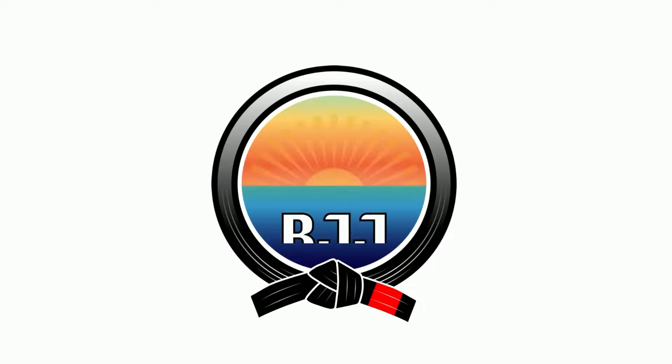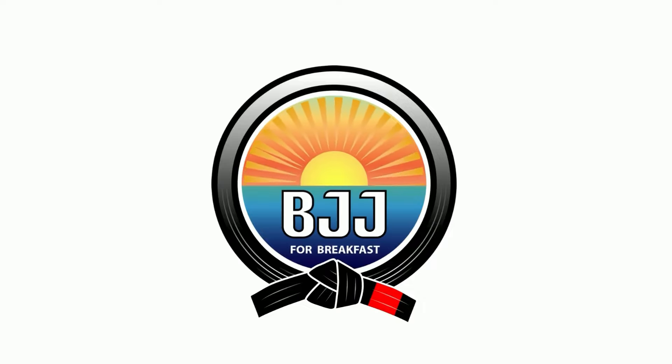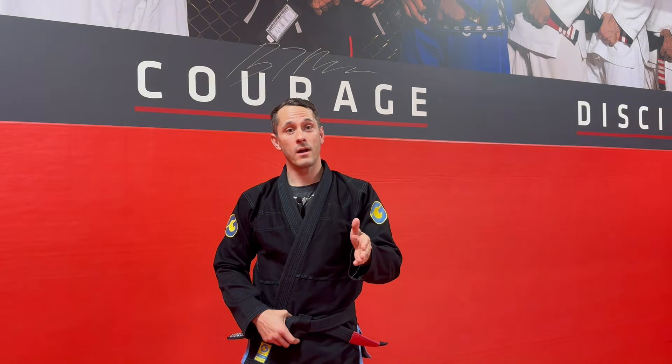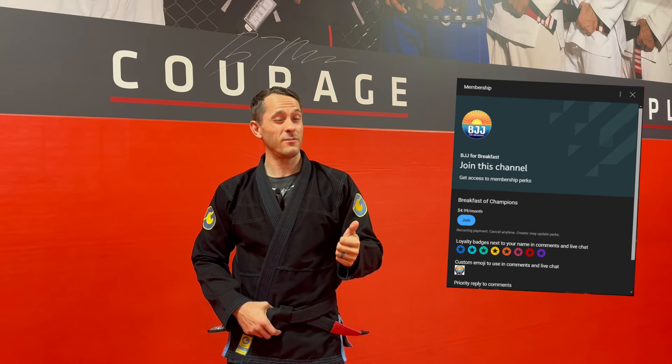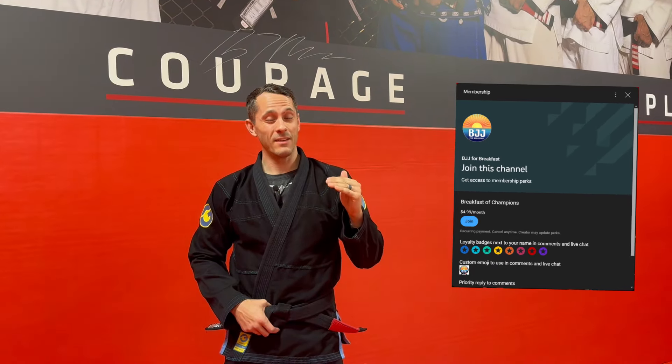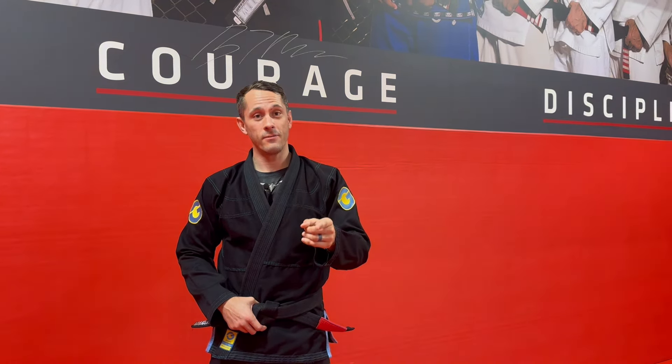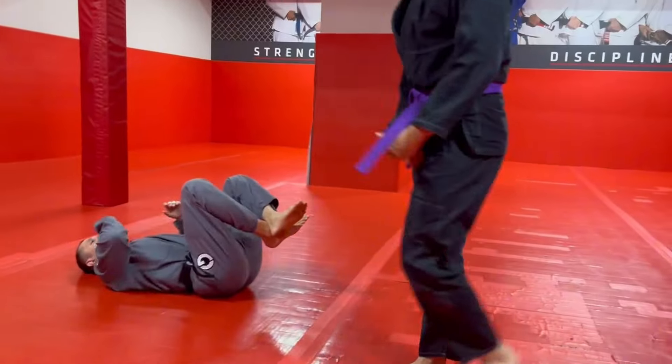Under hook. BJJ for Breakfast — what's up everybody, thank you for supporting the channel. If you like what you're seeing and want more content, think about joining the BJJ for Breakfast membership for just $4.99 a month. You get exclusive member-only content and a deeper understanding of each of the videos I post each week — take your skills to the next level.